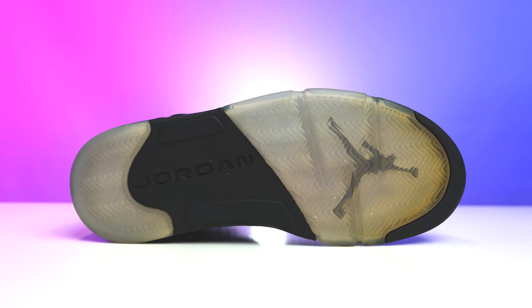My name is DJ and this is the DNA Show. Looking at the sole, you have your classic Air Jordan 5 bottom.